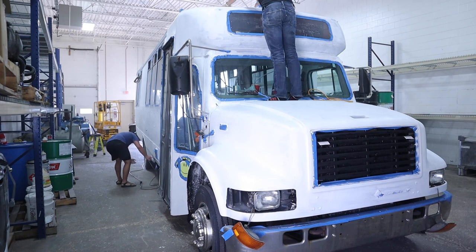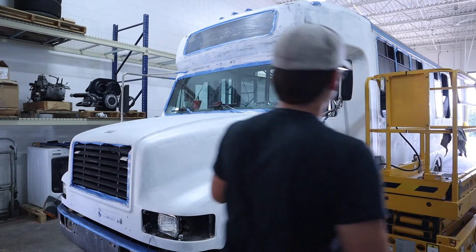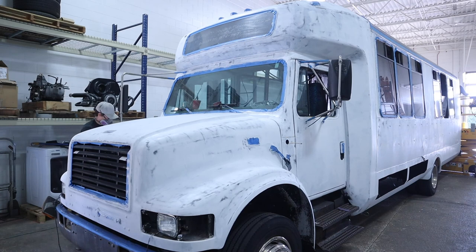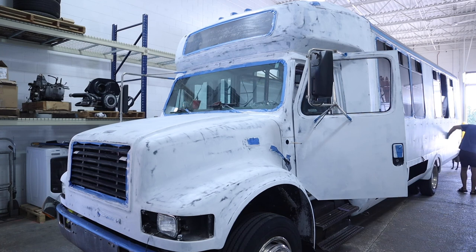I thought I'd hop in here and start giving you some more context during these time lapses. You can see Nick and I here going ahead and sanding the whole bus with 220 grit sandpaper. We used 5-inch orbital sanders. While it worked pretty well and allowed us to go really fast, there were definitely some imperfections and things showing through with the primer. It was just one coat of primer over black paint, and the flat sanding face against the curved edges of the bus made some of that show through a little more — not anything terribly wrong, but just something to note.